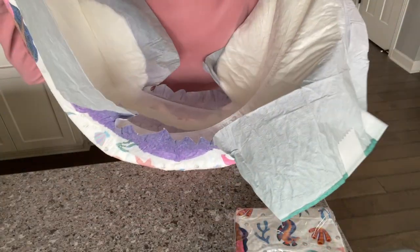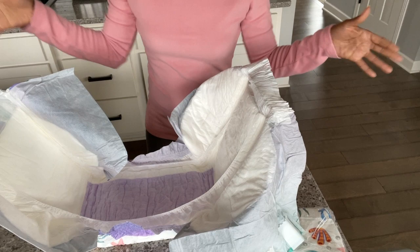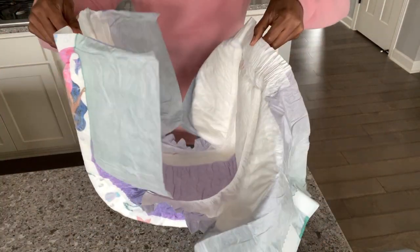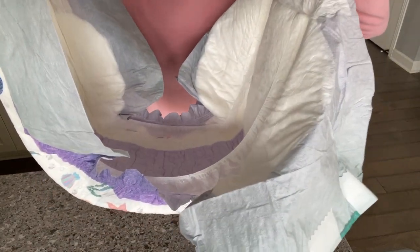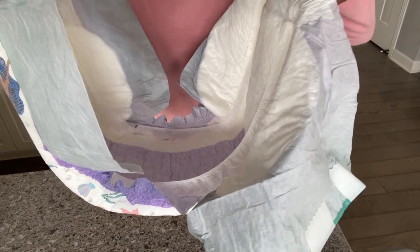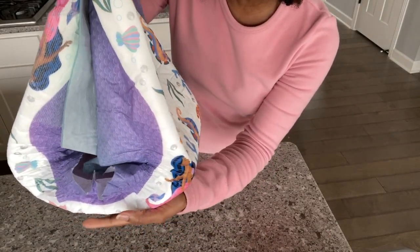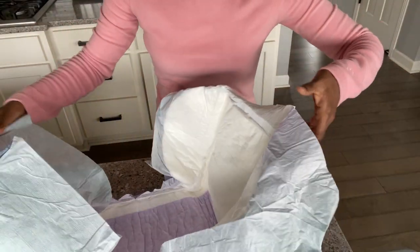This has amazing standing leg guards — check it out. Straight out of the pack, let me stand this up. These are going to help keep wetness in exactly where it belongs. I think this is gonna do a really good job at containing wetness and solids.